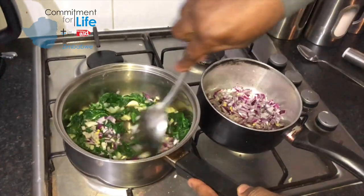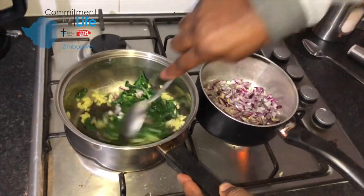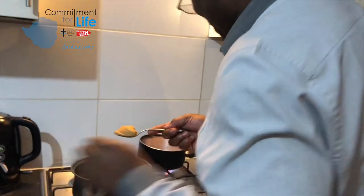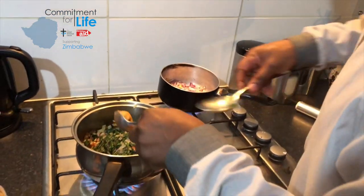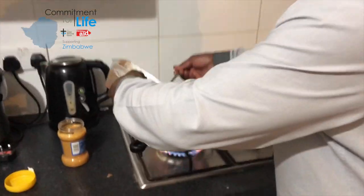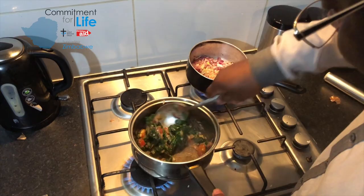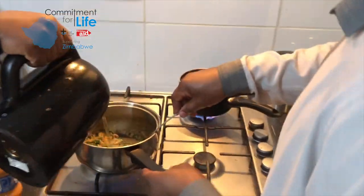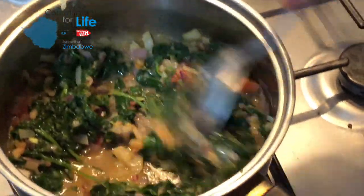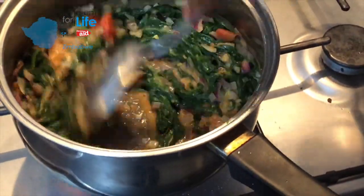Now we are going to prepare the baby spinach with peanut butter. This is where I sometimes have a little challenge because of the measurements. I'm going to put a little bit of tomatoes in here — I'm not going to put much — and I'm going to add a little bit of water. You can see that it's already beginning to look yummy.